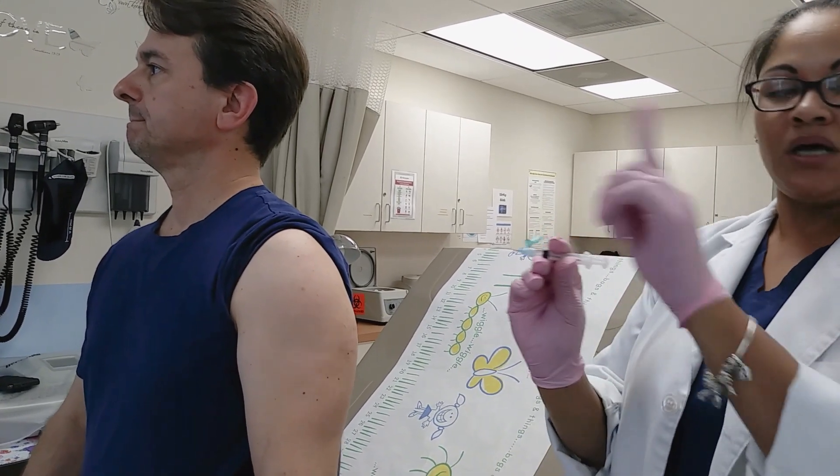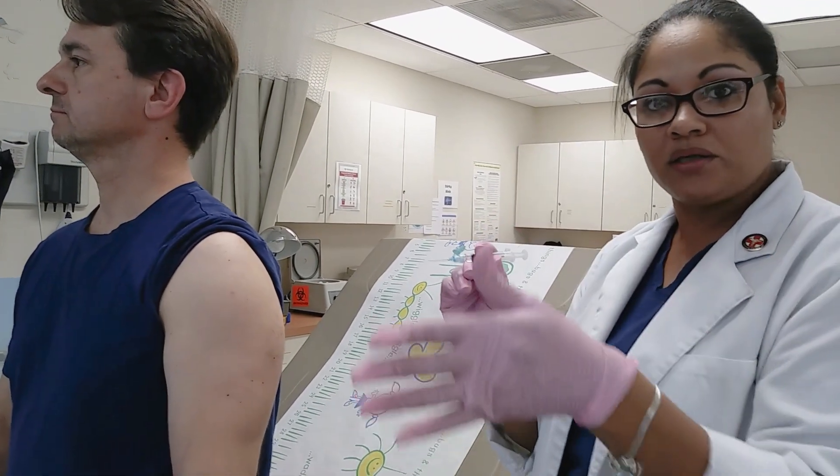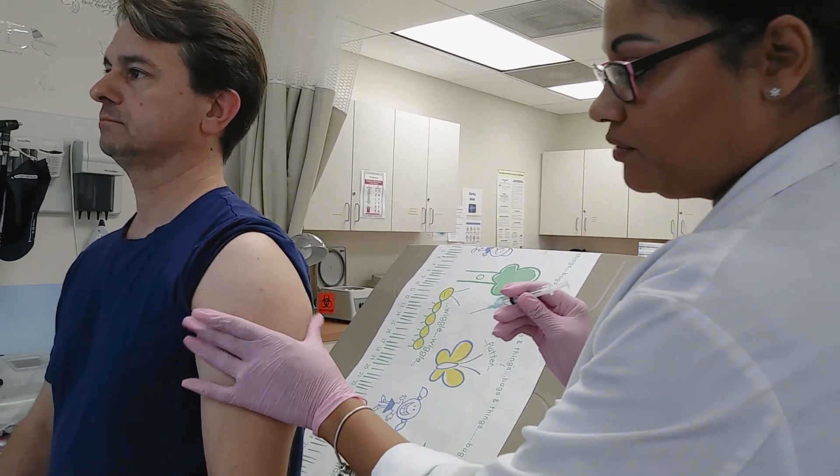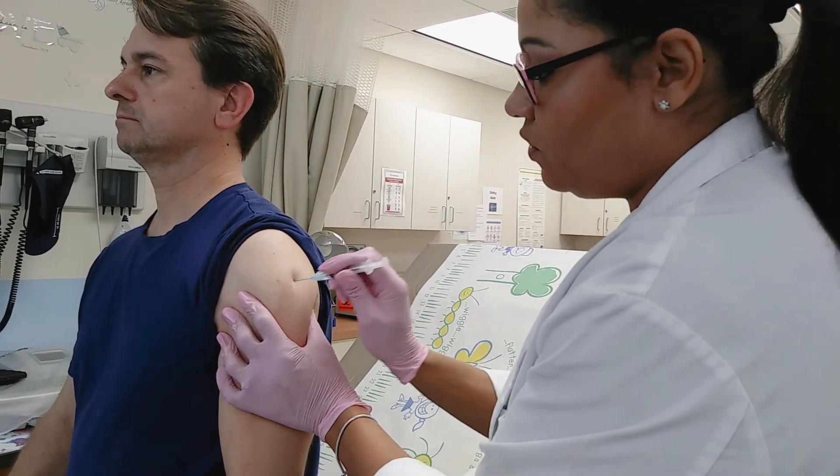We're going to make sure our bevel's up. I always keep you in the habit of keeping your bevel up — this goes with injections as well as punctures. We're going to give counter pressure, then go straight in nice and quick. Whole needle all the way in.